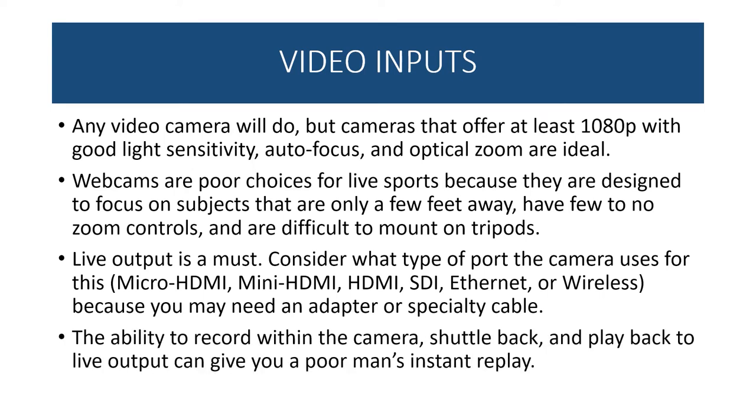The ability to record within the camera, shuttle back, and play back to live output can give you a poor man's instant replay. In a professional world you'd have a dedicated person and machine for that, but if you have at least two cameras that can quickly switch into playback mode and shuttle back to replay, you can actually do instant replay within the camera — a cool feature, though certainly not required.